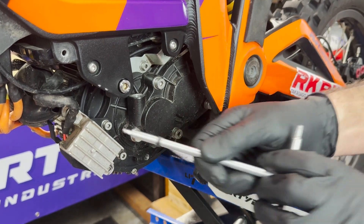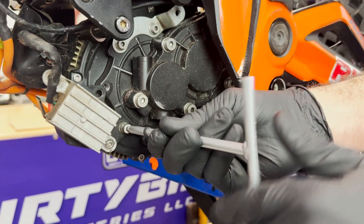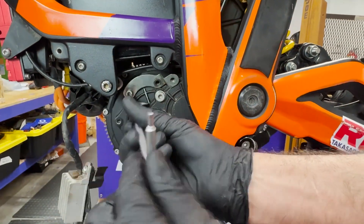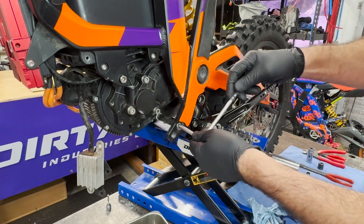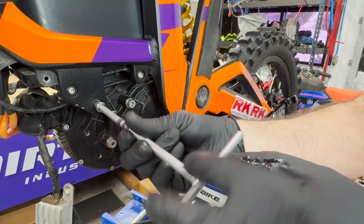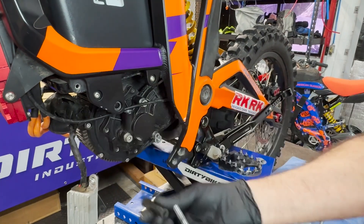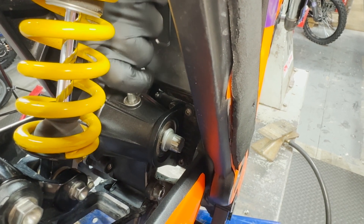Next thing to come off is the DC converter, and then this top one also. We're still letting the tranny drain and we'll loosen the motor bolts — take these out here and here. Note that your rear brake line is above this spacer, so that's how you want it to go back together. Next we remove the transmission vent hose: pinch this clamp and pull it off.